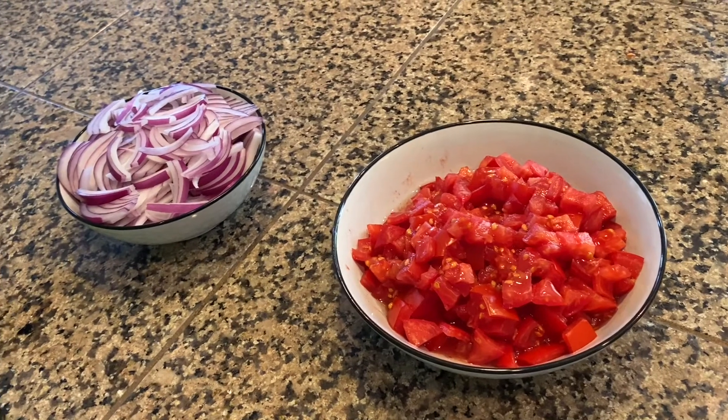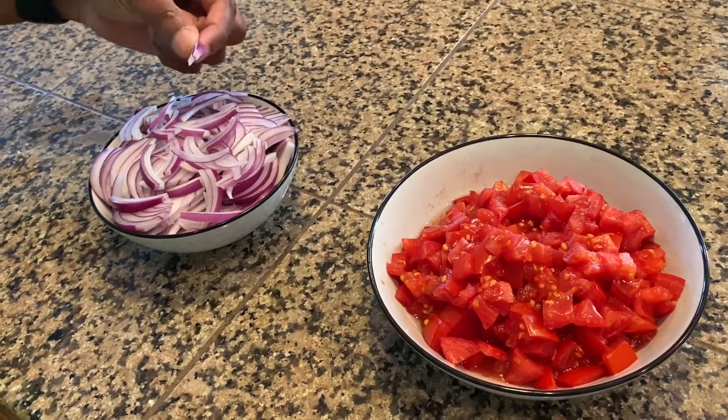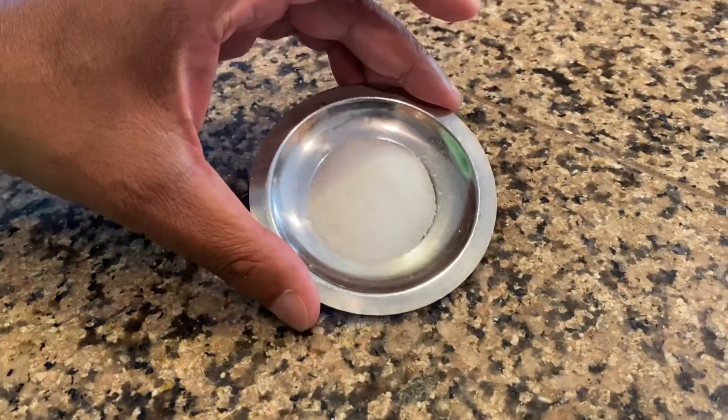We have eight ounces of onion, or about 250 grams, cut into thin strips or julienned. We have 14 ounces of tomato, or about 400 grams, chopped rough, and about a half teaspoon of salt.